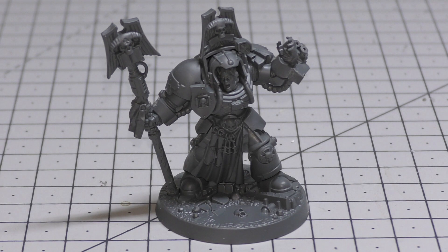Abilities: Angels of Death, Crux Terminatus — this model has a 5+ invulnerable save, so 2+ normal and 5+ invulnerable. Psychic Hood: when a Deny the Witch test is taken for this model to resist a psychic power manifested by an enemy model within 12 inches, add 1 to the total. Teleport Strike: during deployment, you can set this model up in a teleportarium chamber instead of on the battlefield — at the end of one of your movement phases, set it up anywhere more than 9 inches away from any enemy models. Psyker: this model can attempt to manifest 2 psychic powers per psychic phase and deny 1 — it knows Smite and two powers from the Librarian's discipline. Keywords: Imperium, Adeptus Astartes, Character, Infantry, Terminator, Psyker, and Librarian.